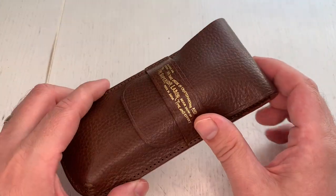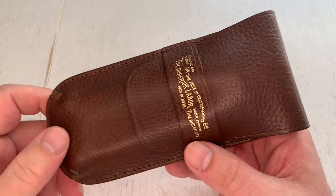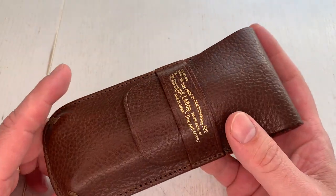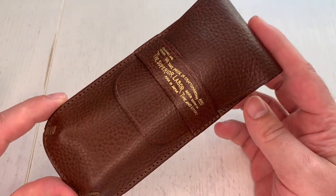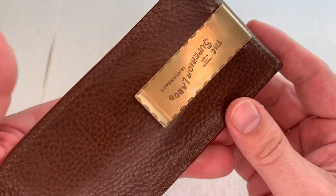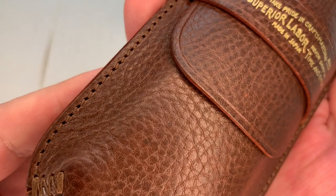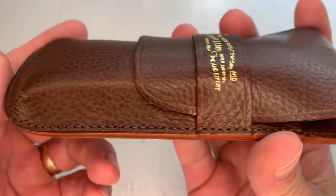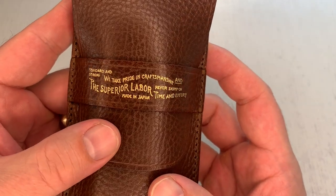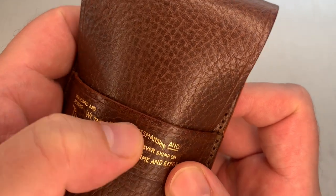There's not much leather patina developed here because it's a darker leather — this is the brown color. The flap pen case is available in a range of colors: black, a fantastic-looking mustard, taupe, and blue. The leather is structured, and even after one year it still has a really nice leather smell. It has beautiful stitching, is handmade in Japan, and has a band that holds the flap in place. The branding reads 'Standard and Strong — we take pride in craftsmanship and never skimp on time and effort. Superior Labor, made in Japan.'